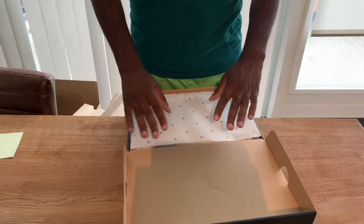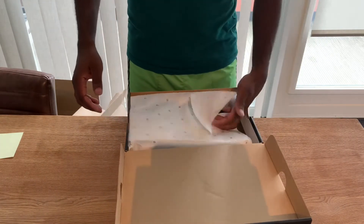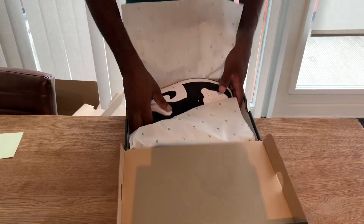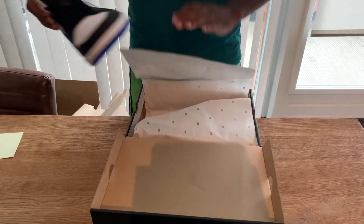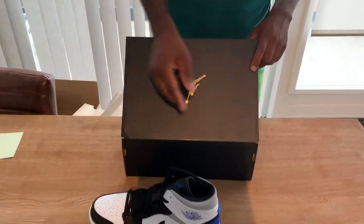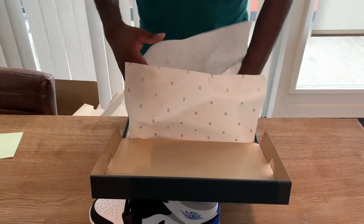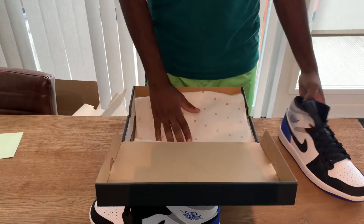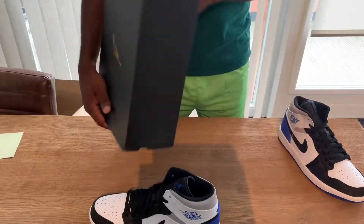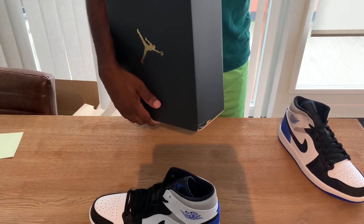If I had my own size I would have bought my own size, but I wasn't able to cop it. Luckily I do have them — I have the Air Jordan 1 Mid Union Royal Toe, if I'm correct. The official name is Air Jordan 1 Mid SE, colorway: white, hyper royal, black.